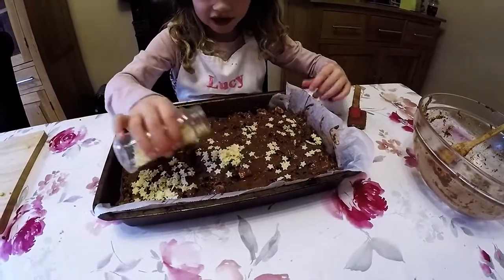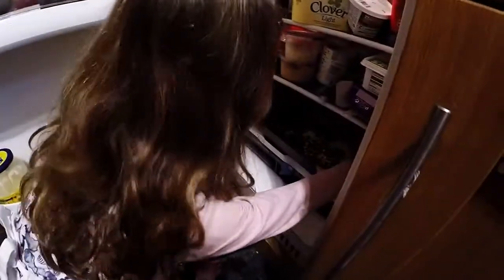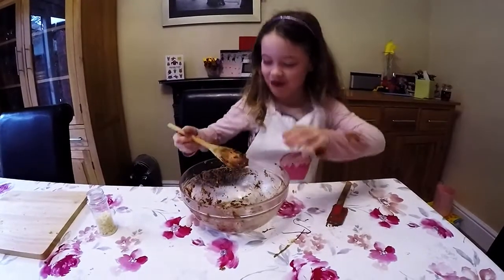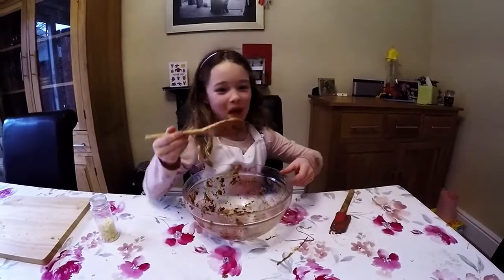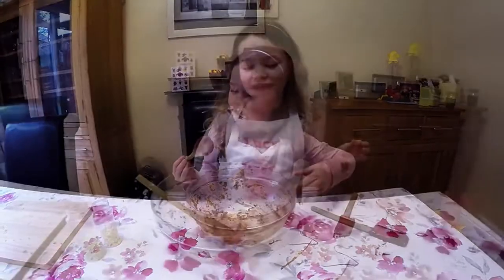This looks really yummy! We've done all that, let's put it in the fridge. Now I'm waiting, I can eat the stuff out of the bowl. It tastes really nice.